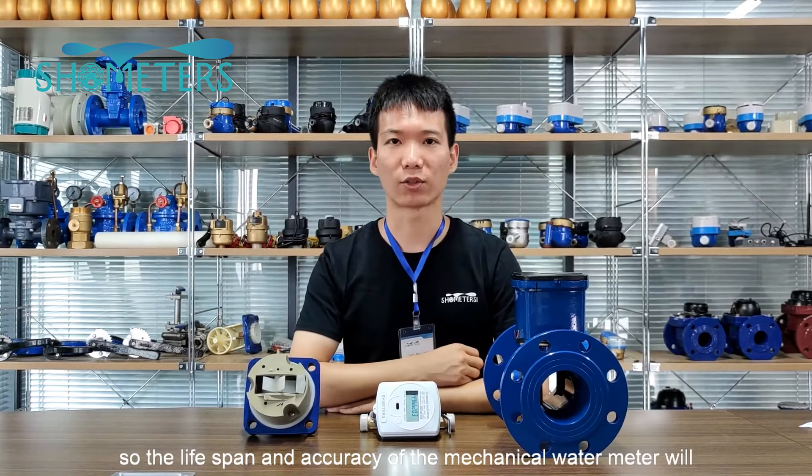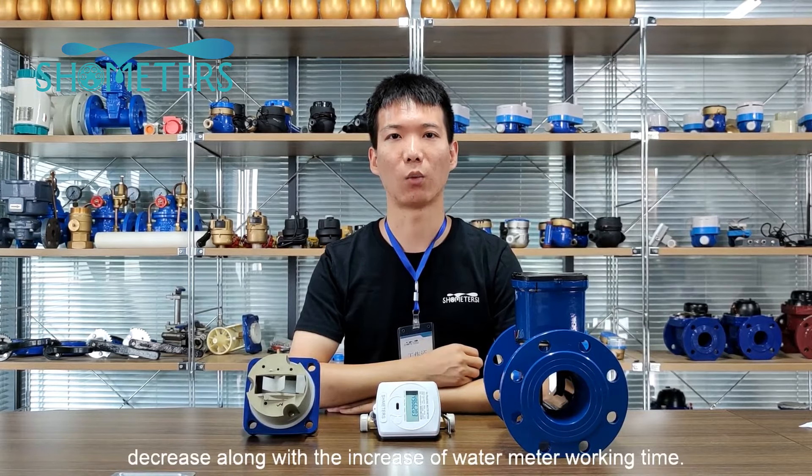So the lifespan and accuracy of the mechanical water meter will decrease along with the increase of water meter working time.